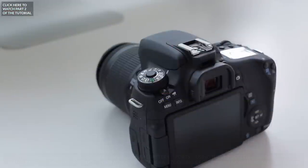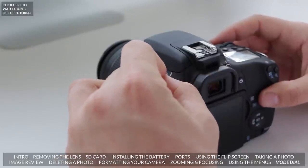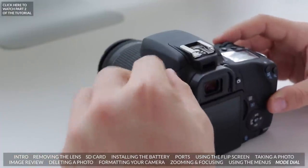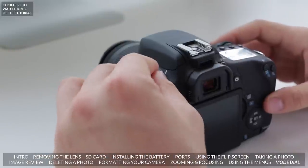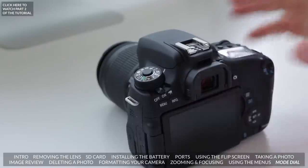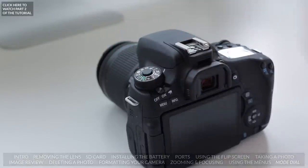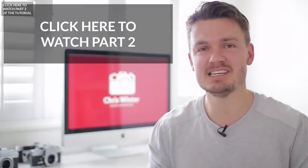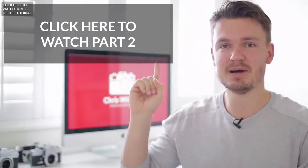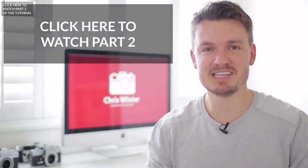Up at the top we have our different modes — this is where you can change settings for different kinds of photos. There's portrait mode, macro mode, and if you want to get into manual modes there's manual, aperture priority, shutter priority, and program mode. I'll leave this to another video in part 2 so we can go over it in more detail. So there you go — that was the end of part 1 of this Canon T6i and T6s training tutorial. If you liked it make sure to leave a thumbs up, and check out part 2 where we go more in depth. Hope you guys enjoyed it — see you in the next video.